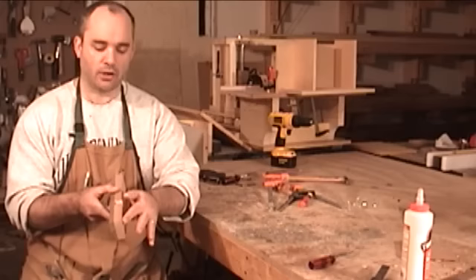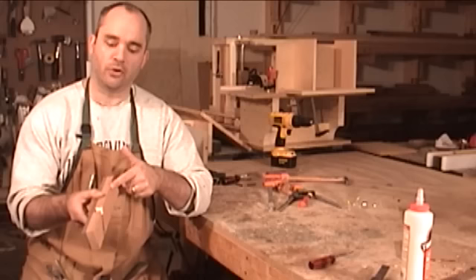Having just the one strip of walnut on one side of this hand plane should be plenty strong. But if you're worried about the integrity of the hand plane, you can always go ahead and glue on a separate strip on the opposite side, and now would be the time to do that. For me, I think I'm going to stick with one strip and see how that handles, and now it's time to make the wedge.